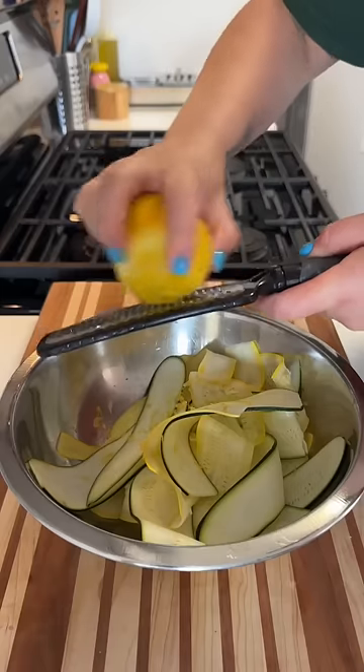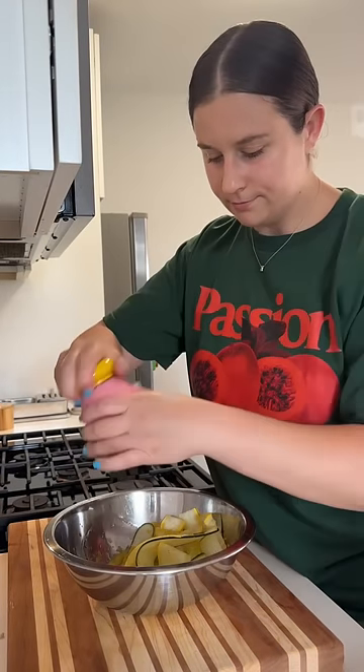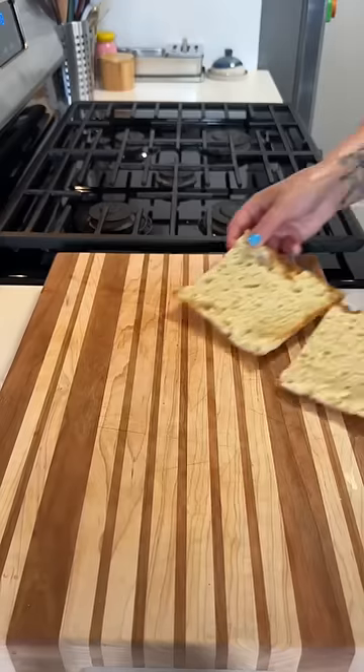For our zucchini, I just thinly slice it in long ribbons, and I season it with a bunch of lemon zest, and then just a touch of lemon juice and olive oil. You don't want to add too much of those, because you don't want it to be super wet.